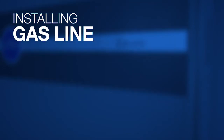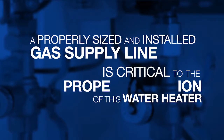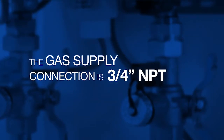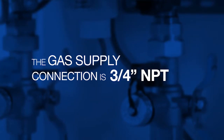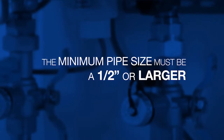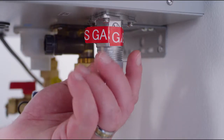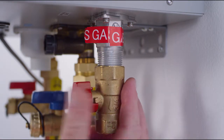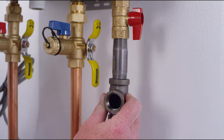Install gas line. A properly sized and installed gas supply line is critical to the proper operation of this water heater. The gas supply connection is three quarters inch NPT. The minimum pipe size must be a half inch or larger. Install the included gas shutoff valve directly to the gas fitting located on the bottom of the water heater. Connect the gas piping to the valve.